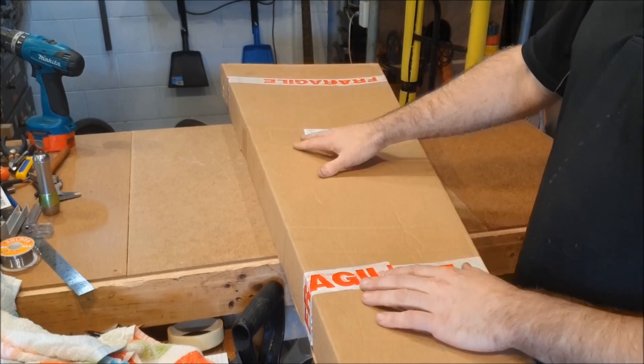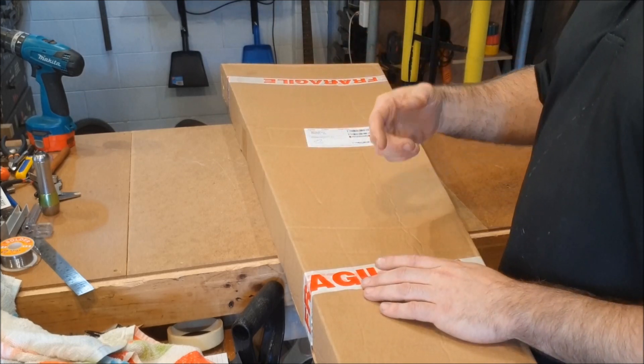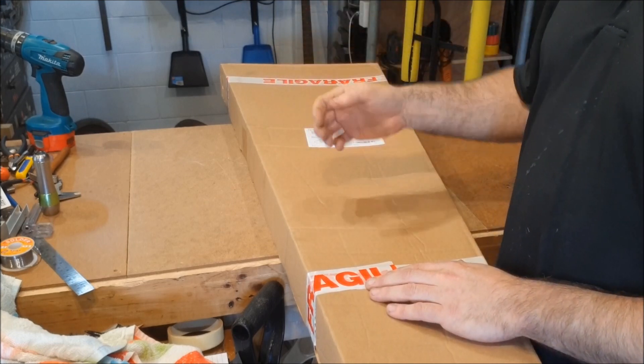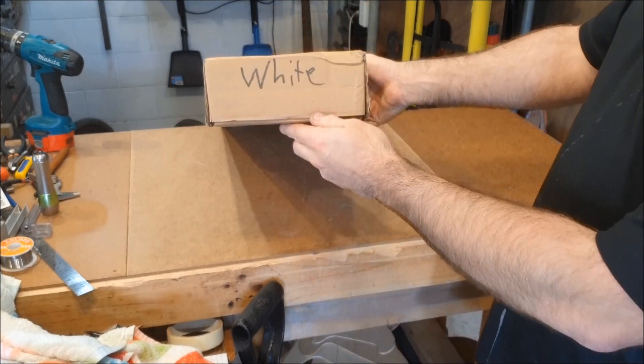When I ordered it, it gave me an option of four colours, but then at the top of the auction it said it was white. I sent them a note saying could I please have a sunburst one — if that's not available, then I'm happy with a white one. They've sent me a white one.